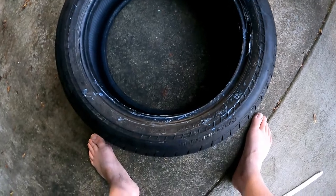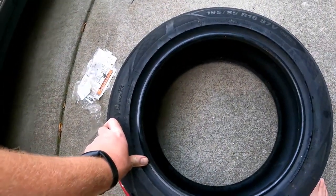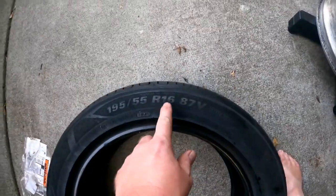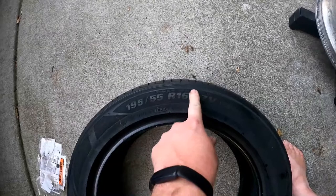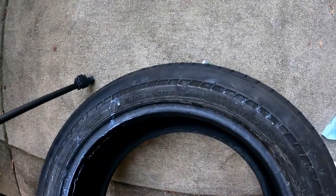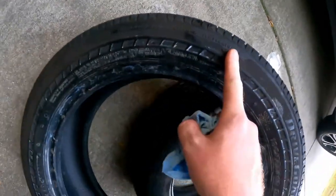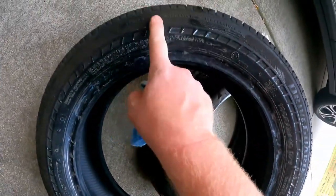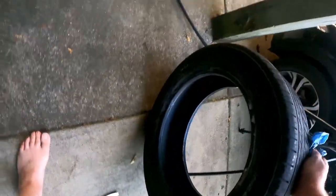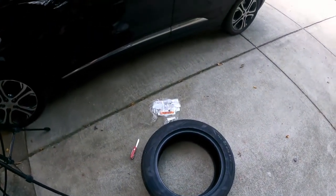This new one is an 87V. I think the traction and tread wear is supposed to be much better on this one. The new tire has a tread wear of 560, traction AA, temperature A. The old tire had tread wear 500, traction A, temperature A. So I got a little bit better tread wear — 560 versus 500 — and the traction is AA rather than A, so it should have better traction. I'm hoping for an even smoother ride with the softer sidewall, and it'll also be smoother because I'll run at a lower PSI.